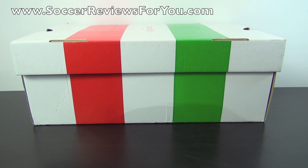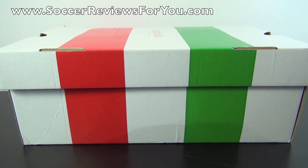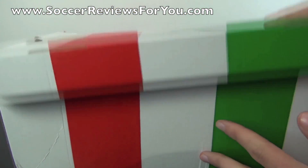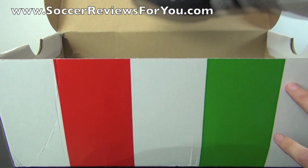Josh from soccerreviews4u.com bringing you an unboxing plus on-feet video of the Pantofola d'Oro Piceno. It comes in a nicely decorated box with Italian colors and the Pantofola d'Oro branding in gold on top. Opening it up, you can see that all they include in the box are the shoes themselves — no extras.